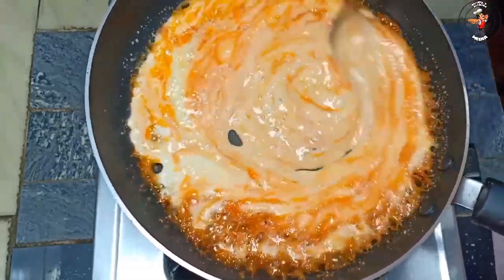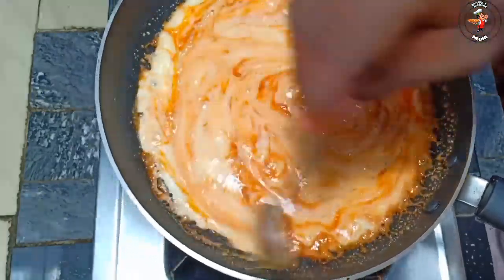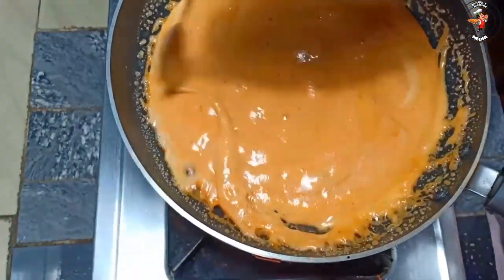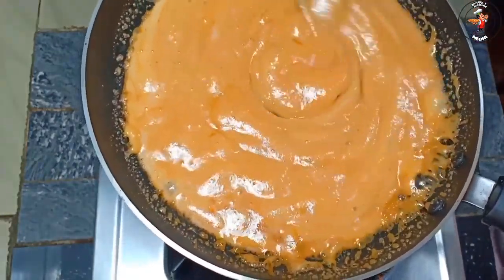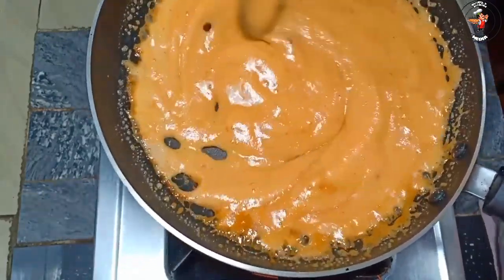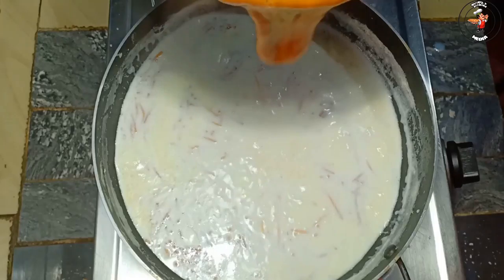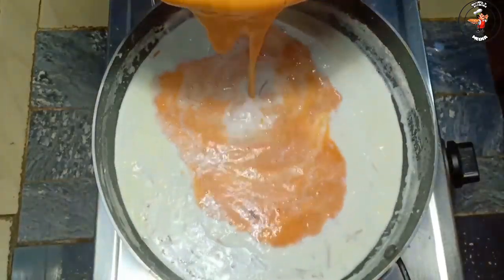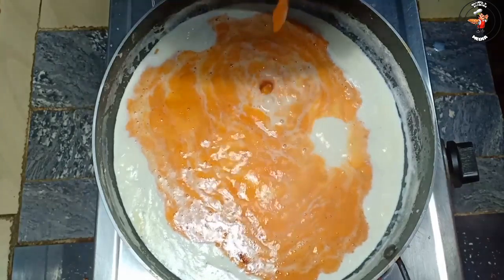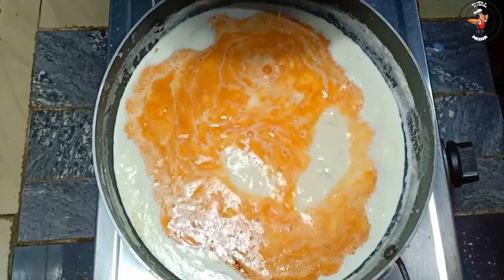We will mix it a little bit. You can make it with a little dry. You can fry it with pressure. You can fry it with a little bit. We have got a little taste.